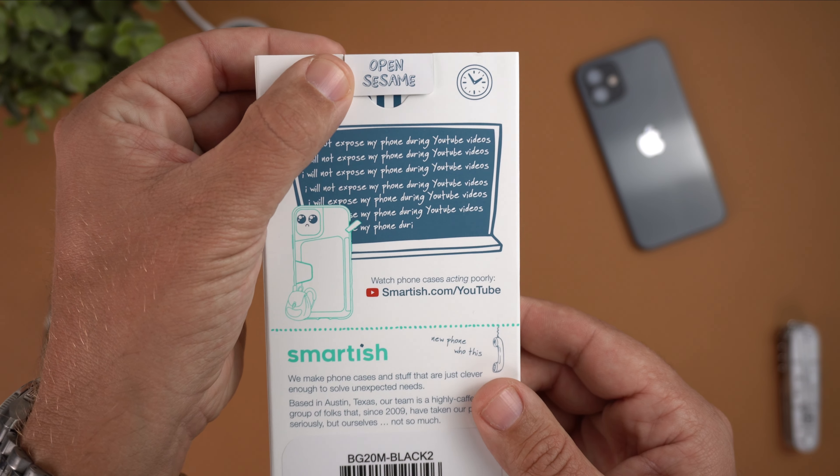You've got your power button and volume up and down buttons with a generous cutout for the alert slider, and precise cutouts for the lightning port and speaker grills. On the front there's a slight lip — not a ridiculous raised bezel, but enough to put it face down without issues and no wobble. There are no problems with my tempered glass either, so it's tempered glass friendly.